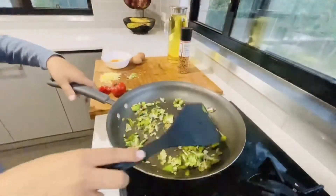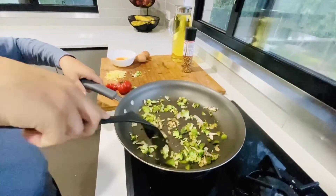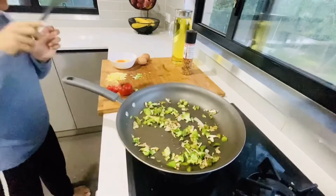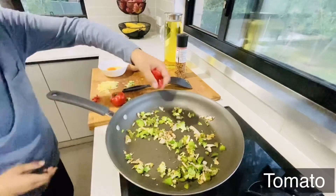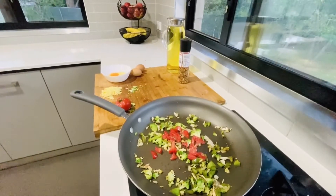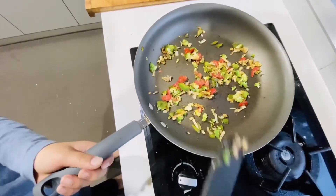Once your vegetables get a bit soft, put in your tomatoes. Cook this for two minutes and then turn it to the side. The vegetables are now done — we're going to turn them to the side.